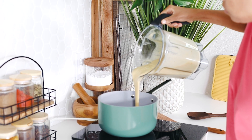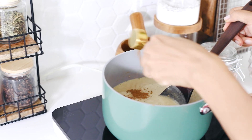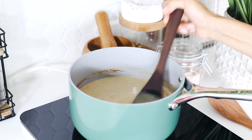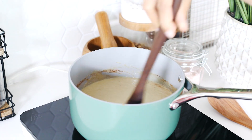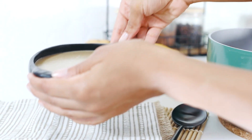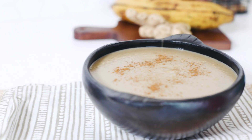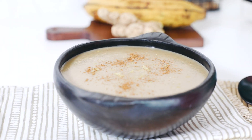Pour your blend into a medium-sized saucepan on low heat. Pour in the rest of your milk and your cinnamon. Keep stirring to avoid lumps. Continue stirring until you reach your desired consistency — the more the porridge cooks, the thicker it gets. It usually takes about five minutes to get a nice consistency. Top with more cinnamon and a little bit of lemon zest. So comforting.